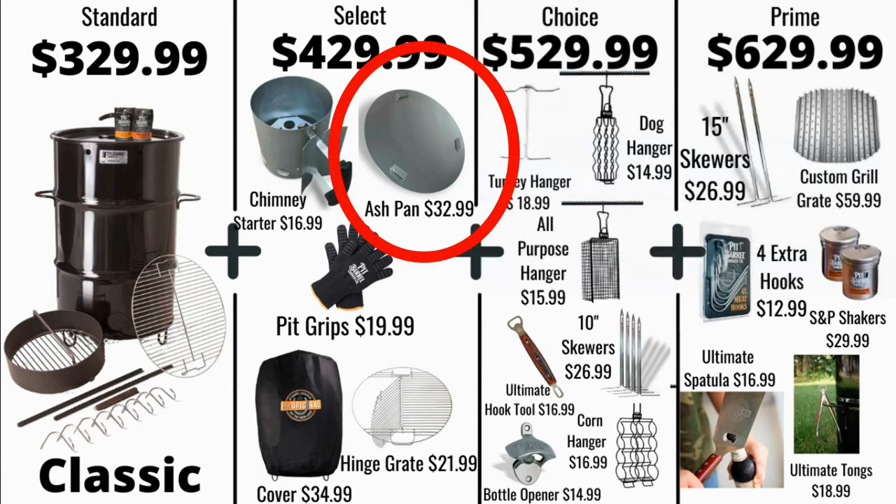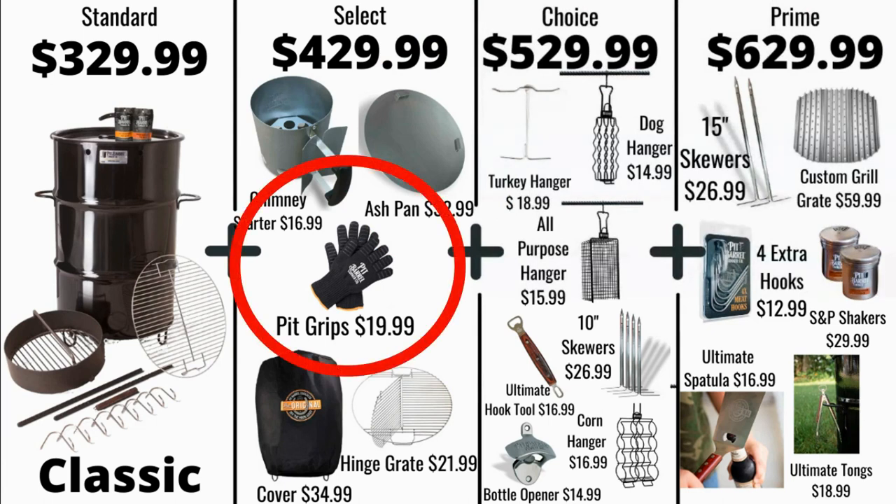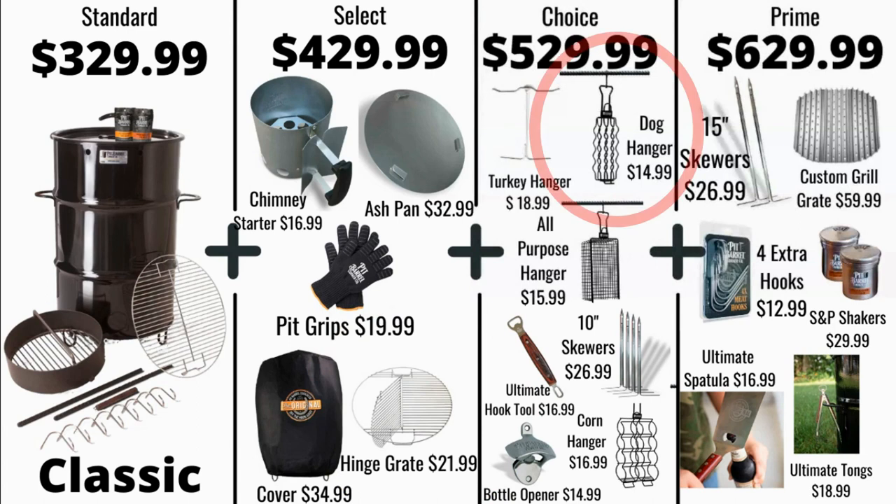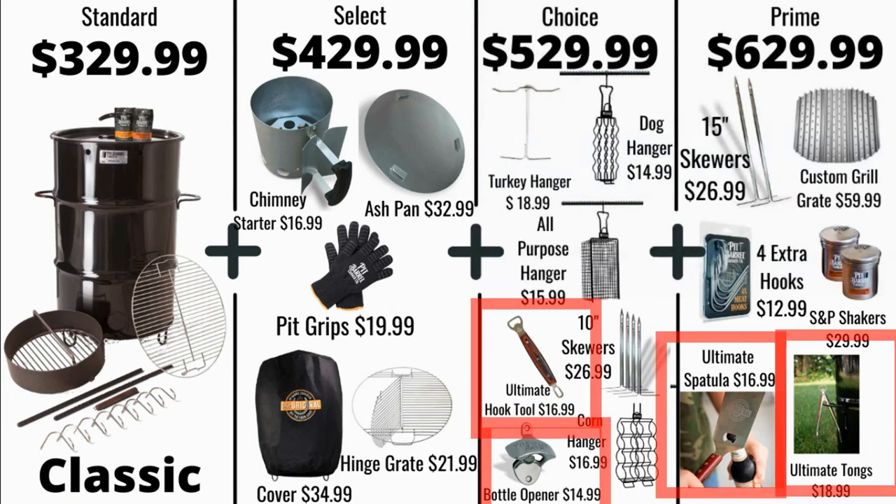That ash pan is really useful to have. You're going to want those pit grips to touch the handles. The hinge grate — nobody else has the hinge grate. Also nobody else has the dog hanger or the turkey hanger. The all-purpose hanger, those skewers, the corn hanger. It also seems like this company is in love with bottle openers, so they have several accessories that can open a bottle.